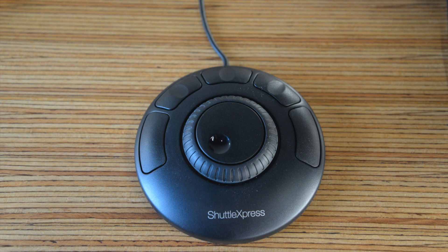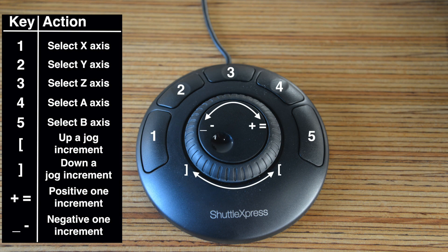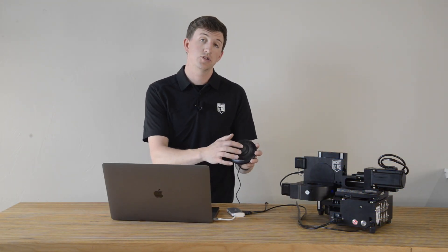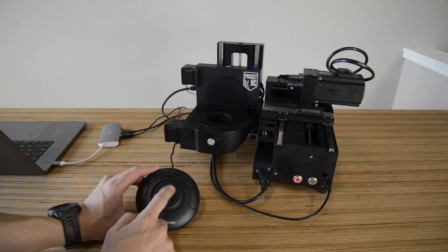Since I will mainly be using the controller for edge finding and touch offs, I set it up the way you see here. These are the keys I use most for that process. Now, if everything is working as it should, your controller should be able to operate your machine any time it's plugged into the same computer your machine is plugged into.